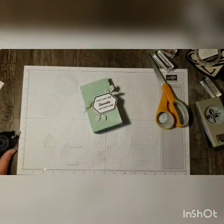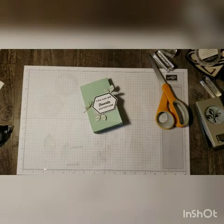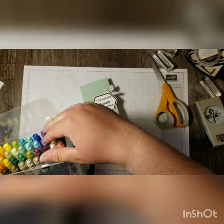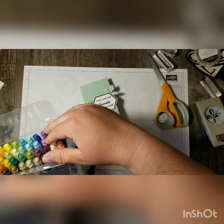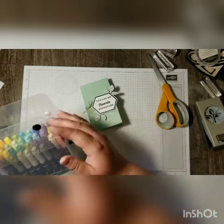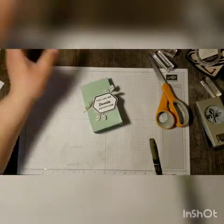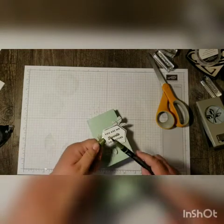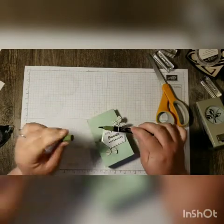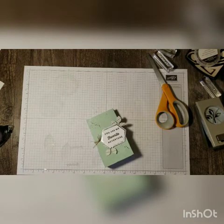I think I'd like just a splash of color going across the bag, so I'm going to grab my markers and find my Mossy Meadow. I'm just going to do a little bit of spritzing — you can either tap your marker lightly like this, but I like to use the cap of my marker to do it. I'm just going to spritz across the bag like so.